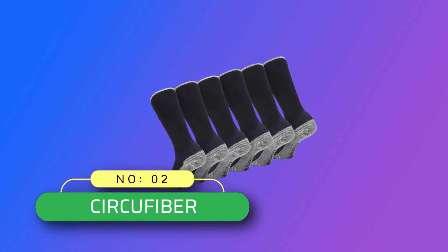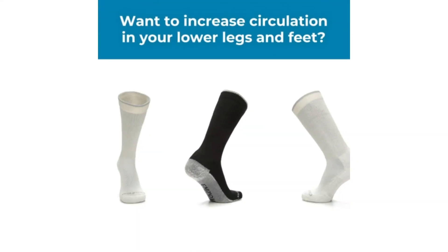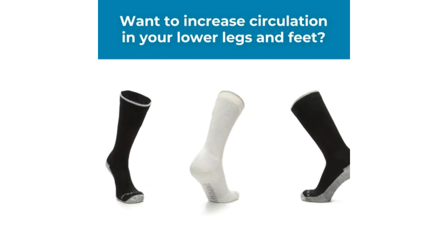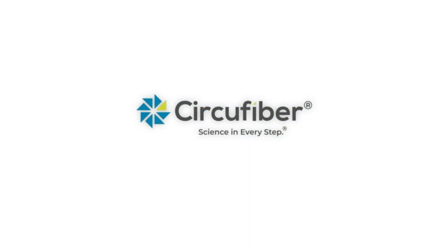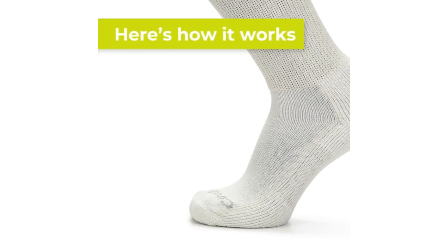Number 2: Circafiber — Diabetic Socks Made in the USA. Circafiber Men's and Women's Diabetic Socks. Science in Every Step. All Day Diabetic Crew Socks feature Circulite IR technology, which absorbs body heat and re-emits it back into the body in the form of infrared light.